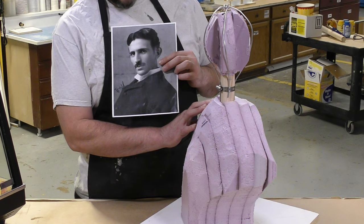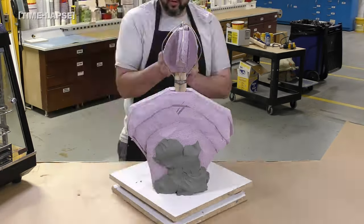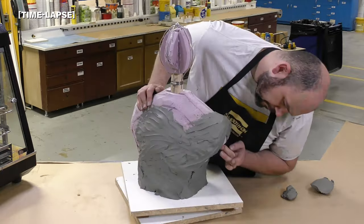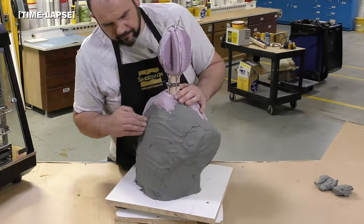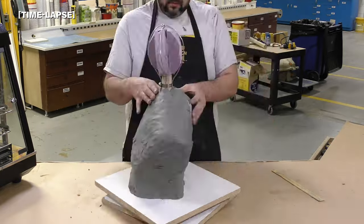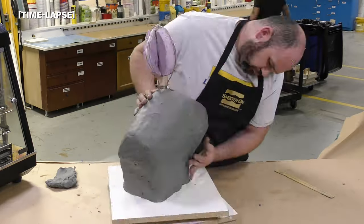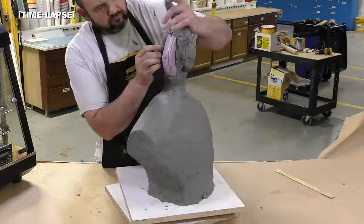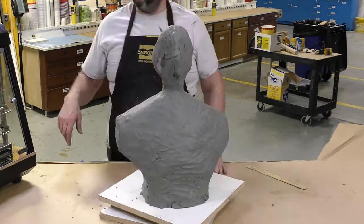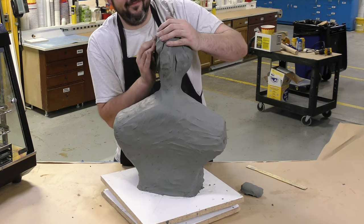The clay has softened from sitting in the warming oven and is now easily spread over the foam armature — it sticks to the armature very well. I'm going to cover the entire foam structure with a half-inch layer of clay, including the head, so everything gets covered with a nice solid base to work off of. I wanted to emphasize how easy it is to manipulate the clay onto the armature and onto the existing clay — it blends and feathers very easily in the warmed-up state.